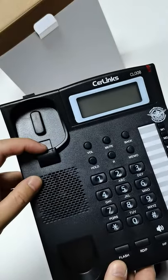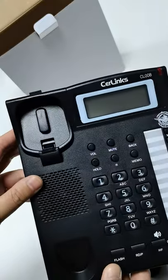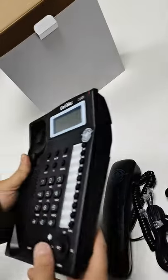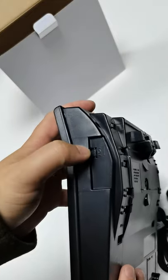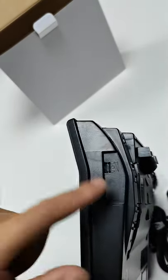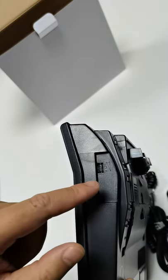It supports wall mounting. This is the bottom and the side. Here is the volume switch. If you need it, we can open this hole to add a switch for volume with two or three levels.